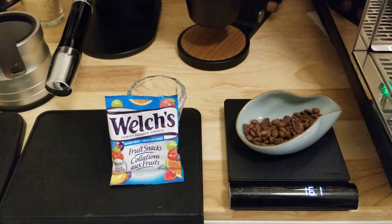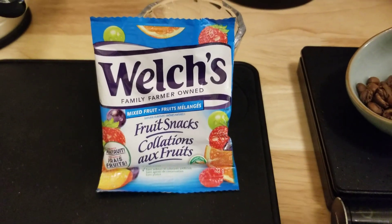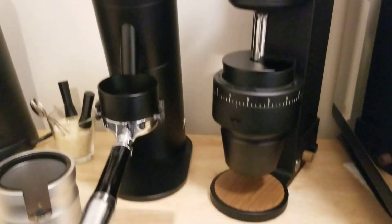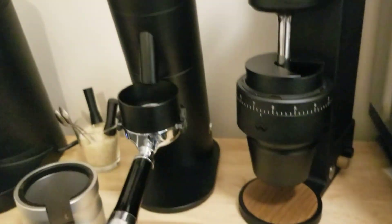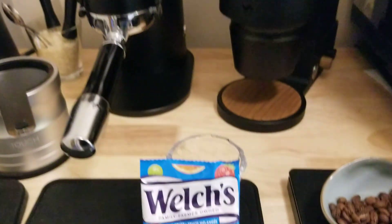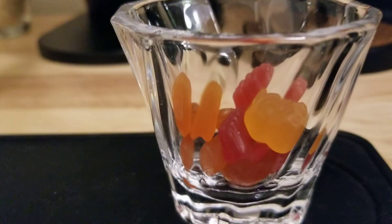I'm gonna do a little experiment with these natural fruit flavored fruit gummies. I got the Lagom P64 with a fruity coffee — Ethiopian Arty. I'm just gonna use my stock basket and brew it into the fruit snacks. Not gonna add any sugar — don't think I need to.